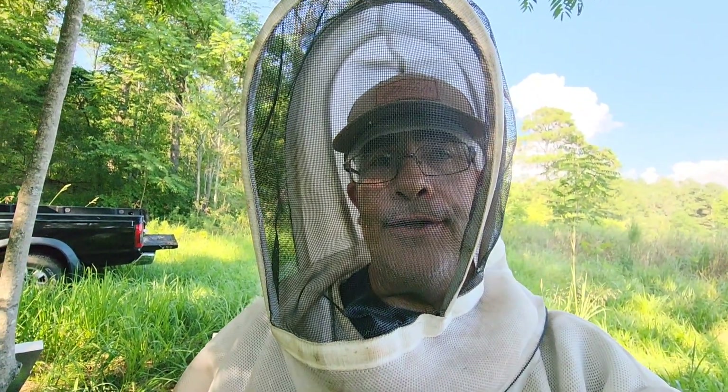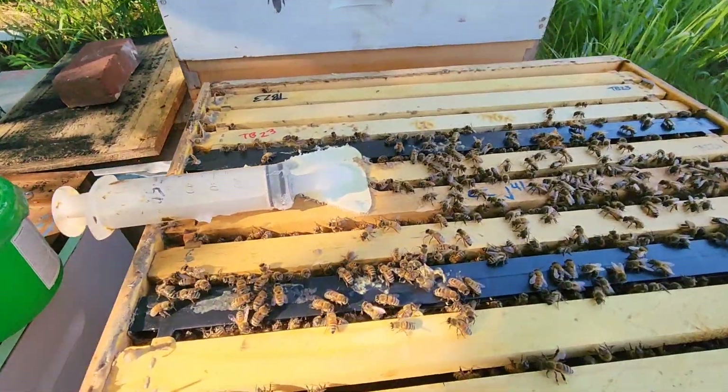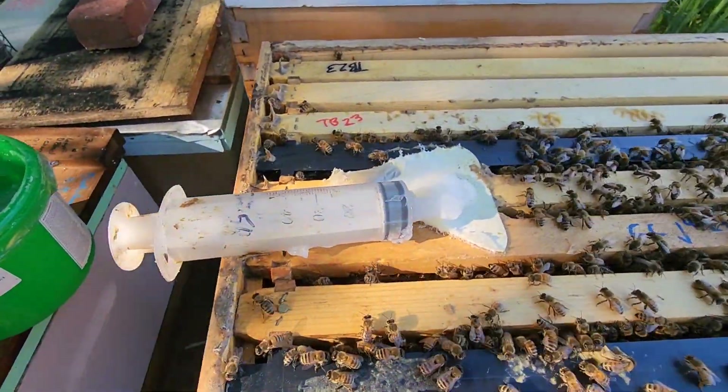If there are any questions or concerns about how I do it, drop them down in the comments and we'll cover them there. Look at the video before this one and you'll see how I did the mite counts and verify that my mites were high above the threshold. At any rate, I'm gonna close them up — they don't seem to be robbing too bad, but I'm gonna get a better dose on there.